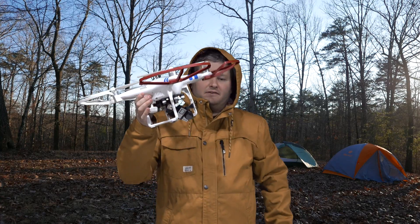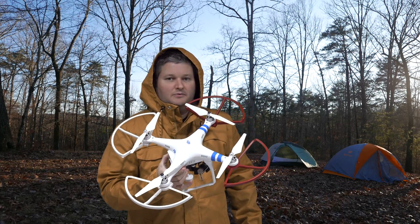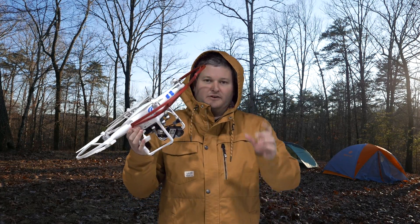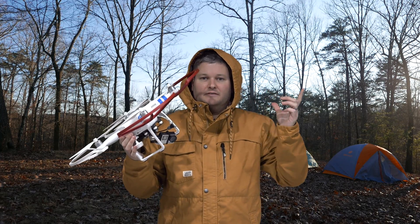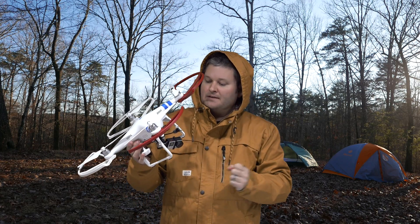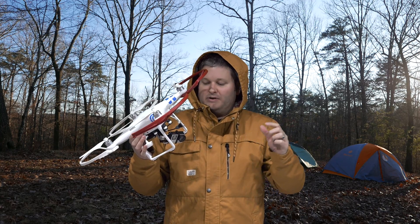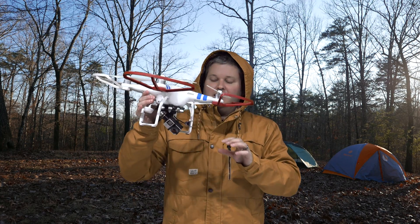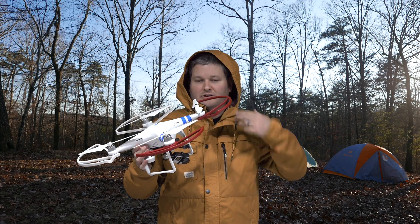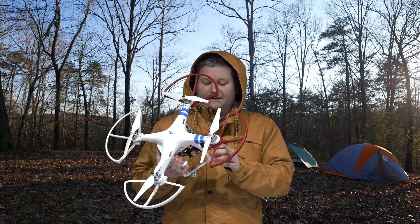When I built this and flew it the first time — this is obviously version 2.0 of the Phantom 2 — when I flew it the first time with the upgraded remote that comes with version 2.0, you know the one with the little gimbal knob in the top left, when I would scroll with the knob one way or the other way, it didn't matter which way, the camera would always return to about a 45-degree angle after I let go of the knob.